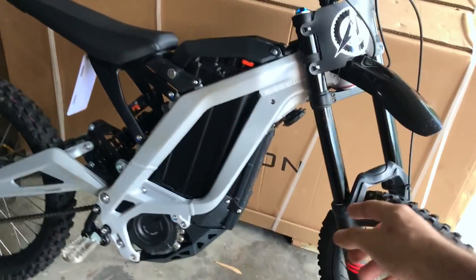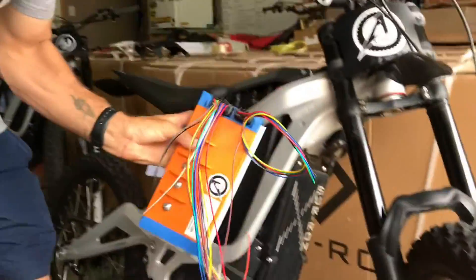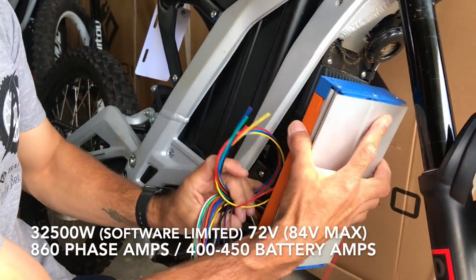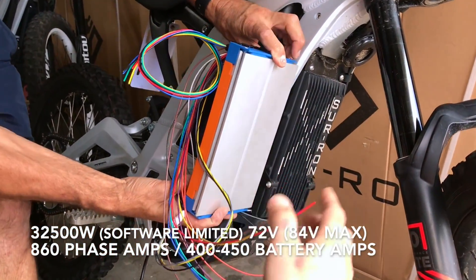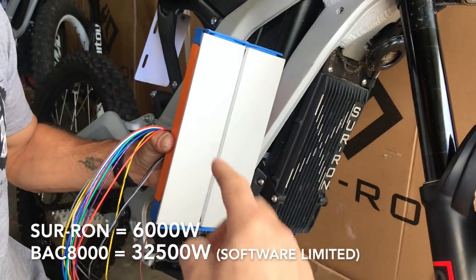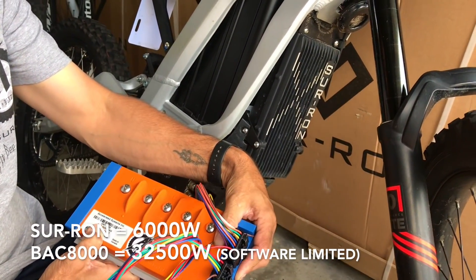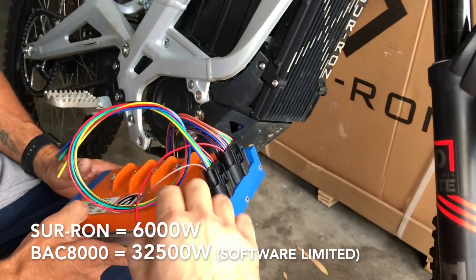So we're gonna be putting the controller here — just grab one of the controllers there. It's about the same size, physically the same size. It's probably gonna sit around this way, like that. Not everyone mounts like this, but we're mounting with the cooling plate facing this way so you can actually get the cooling. The power in this controller is about four or five times the power of the original Suron controller, if not more — 860 amps peak.